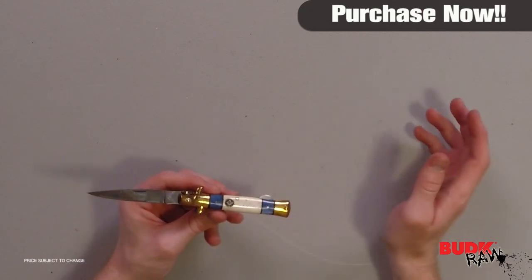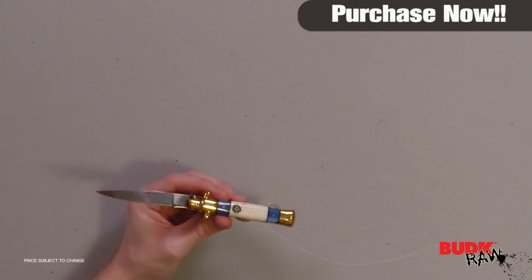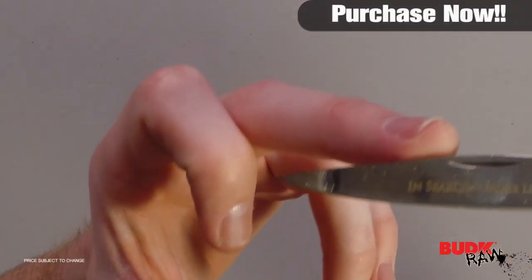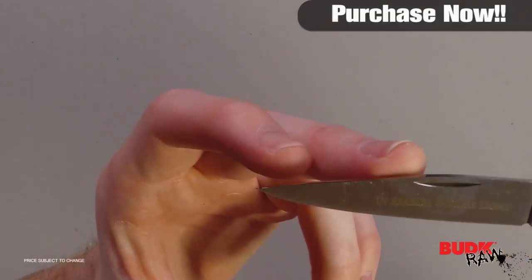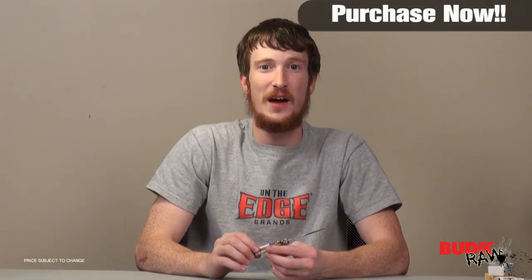Even if you are not interested in the Freemasons, you can tell it's great quality. The edge on it's pretty good. The tip on it is extremely sharp. I don't know if you can tell, but that thing is pretty much a needle. This is a great collectible knife. It's limited edition for a limited time.